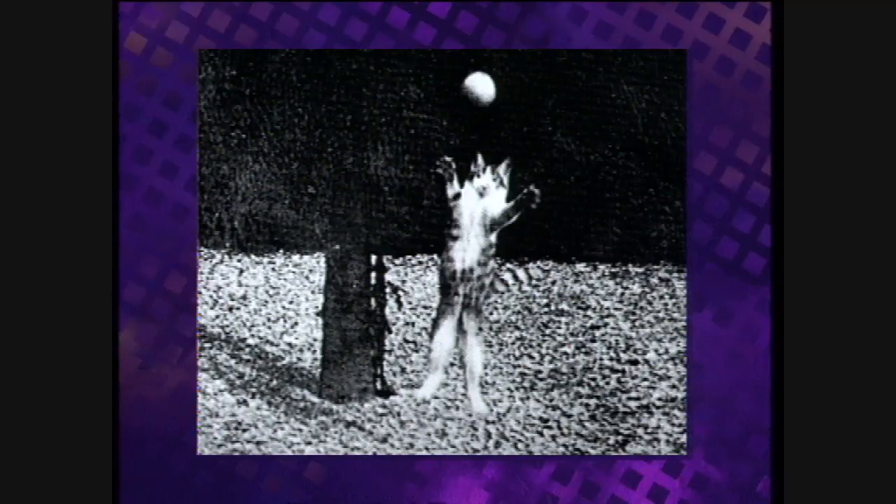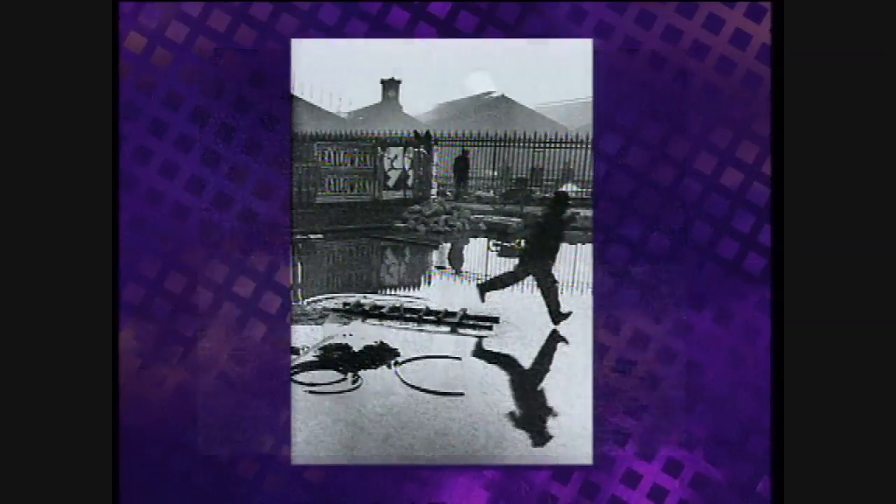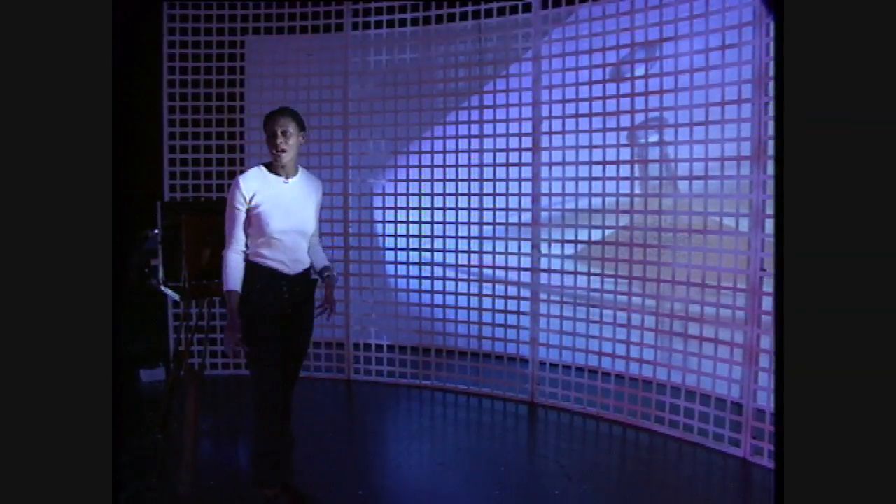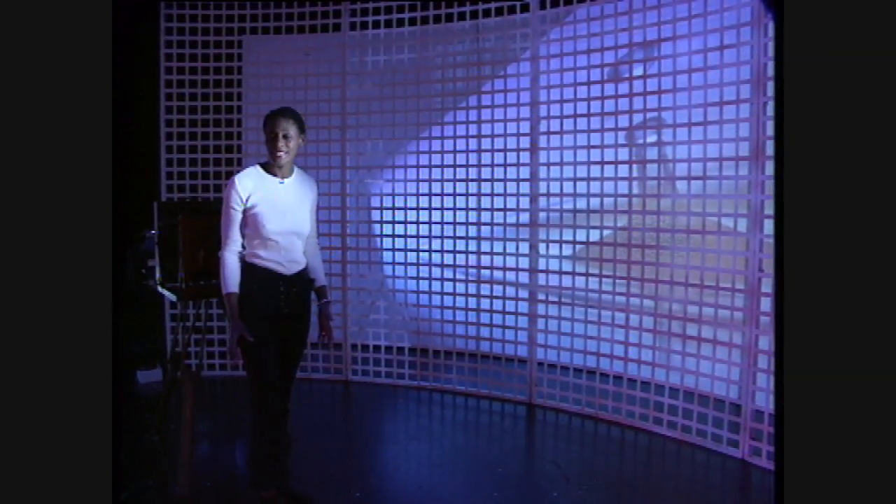Since photography began, photographers have been fascinated by freezing action and scrutinizing events that happen too fast for the human eye, like this high-speed flash picture of a drop of liquid. Well, one photographer wondered how else time could be brought to a complete standstill.